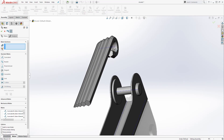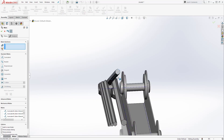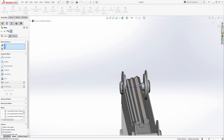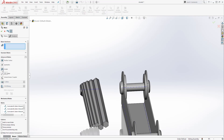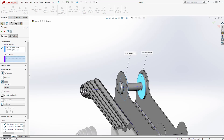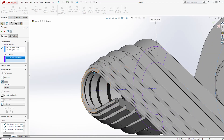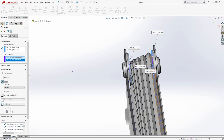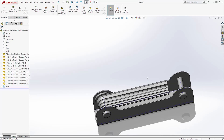Now we can mate the wrench group to this part. First, let's mate the center axis to that center axis — select that axis and mate it to this, click OK. Now this is on the same center axis. Let me drag it back out. Now select Advanced Mate and choose Width. For the first selection, select this face and that face. In the tab selection, select this face and this face. This will place the allen wrench group centered between those two faces — click OK.